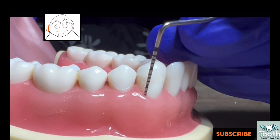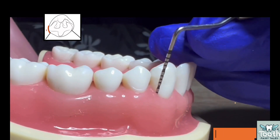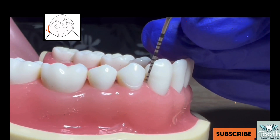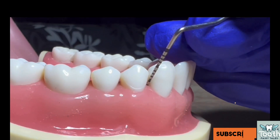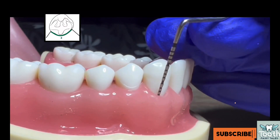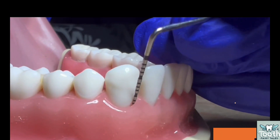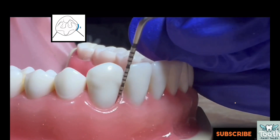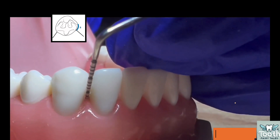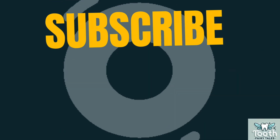The approach is similar for anterior teeth and is a straightforward technique. Start at the disto-facial line angle of the canine and move towards the distal surface. Once you reach the interproximal area, tilt the probe so it enters beneath the contact area. Then reinsert the probe at the disto-facial line angle and move forward towards the mesio-facial line angle, recording the deepest measurement. After this, move from the mesio-facial line angle towards the proximal area, tilt the probe, and note the recording.